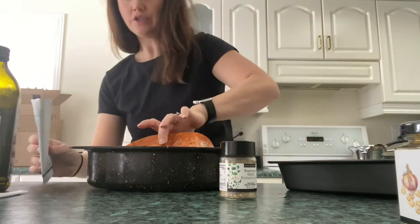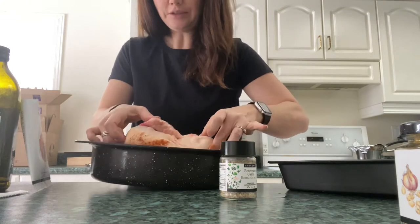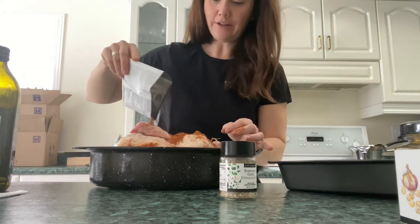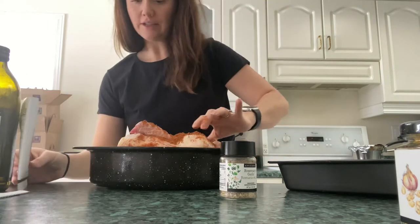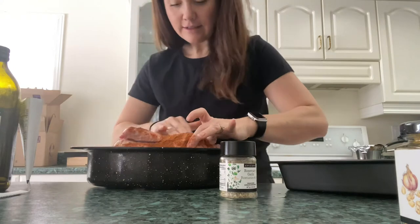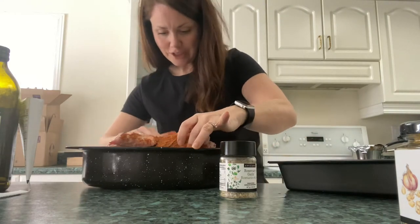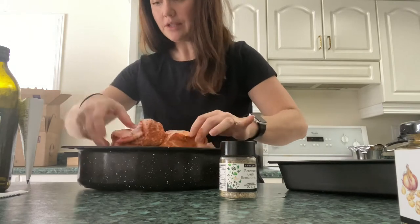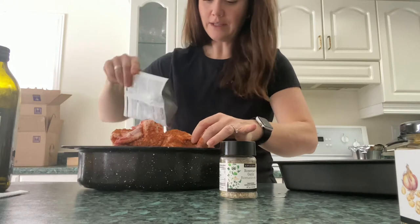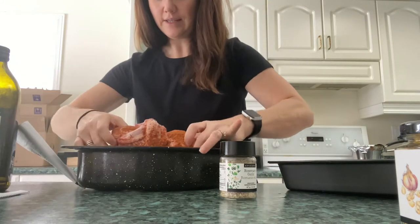Make sure you get it all over — just use it generously. Flip my chicken over and then I'm going to put the other half of the package on the other side. Honestly, this is it. This is all you do — you rub your chicken seasoning on the rotisserie chicken, making sure to get the sides as well.